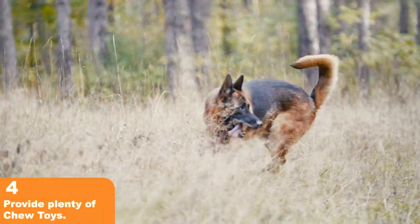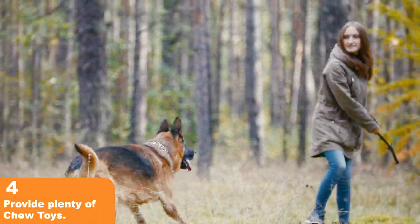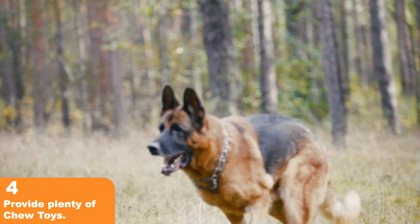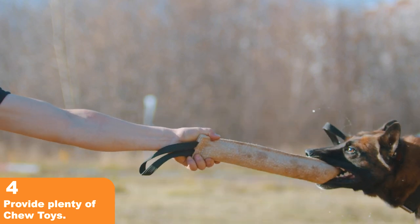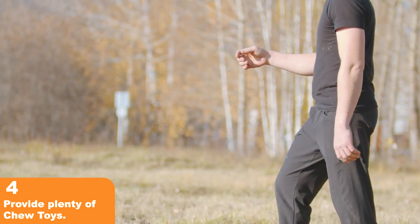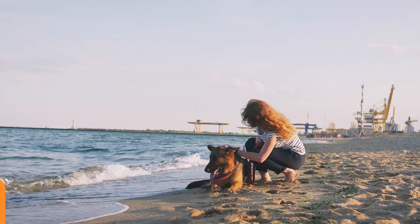Tip 4: Provide Plenty of Chew Toys. German Shepherds love to chew, and providing appropriate chew toys can help reduce biting behavior. Make sure to provide a variety of chew toys, such as Kongs, chew bones, and chew ropes, to keep your pup engaged.